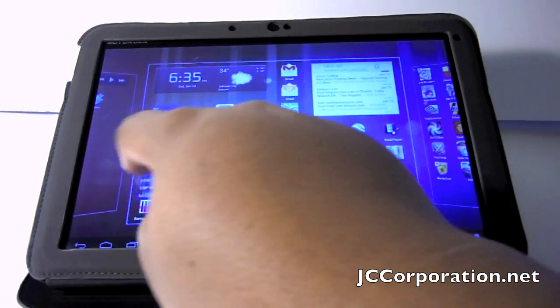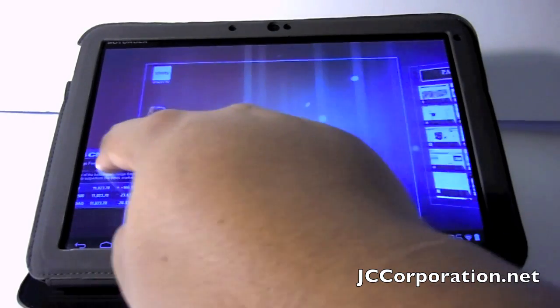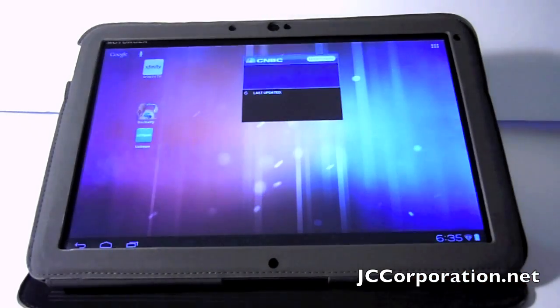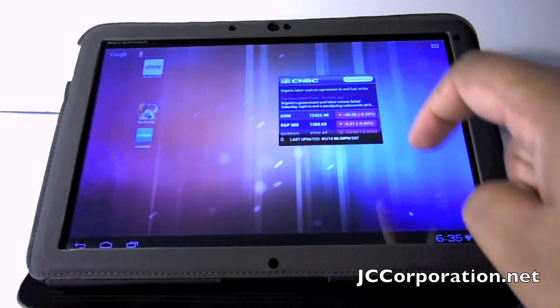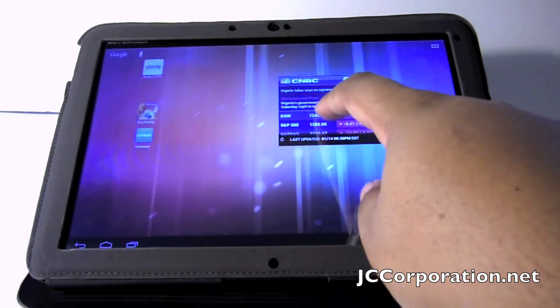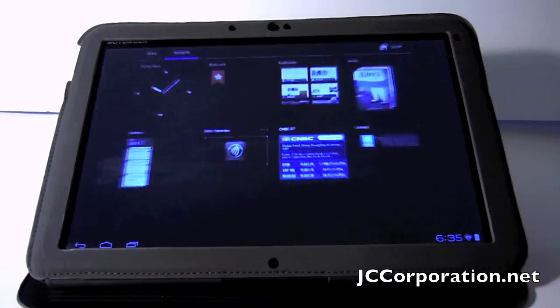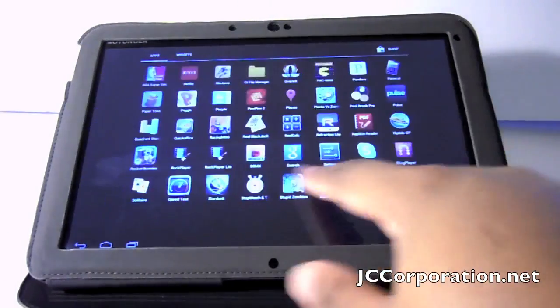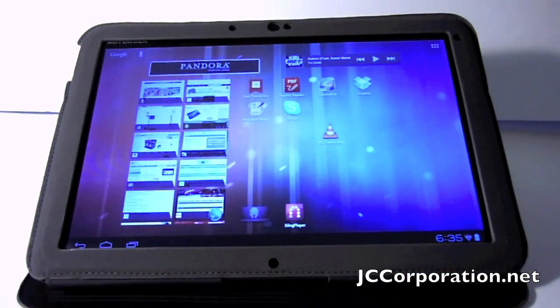Now that the widgets are in the app drawer, it's still the same little gesture to put them on a screen — you just drag and drop and they're on your screen. You can move them around, and it does have some resizable widgets, but they're pretty much the same as Honeycomb. It's pretty much Honeycomb, but faster and smoother and a better user experience all around.